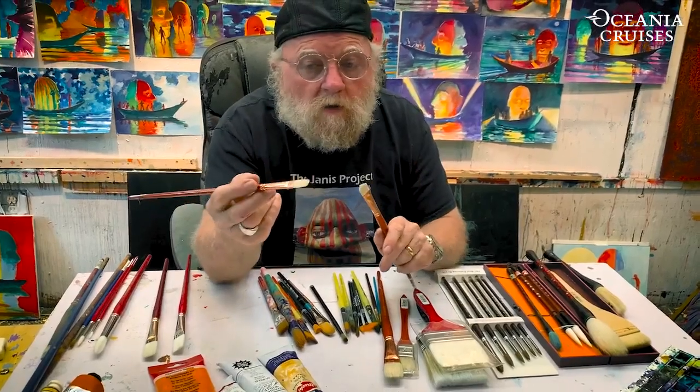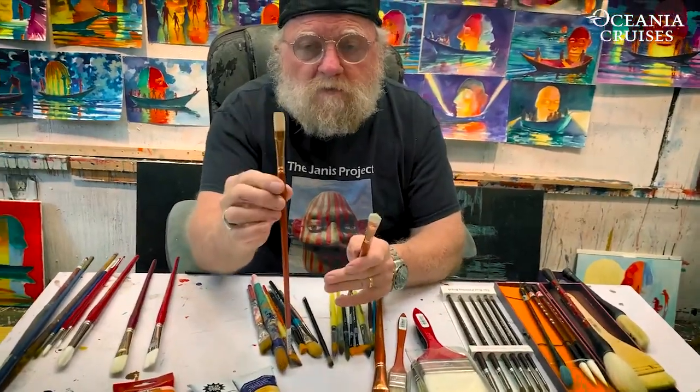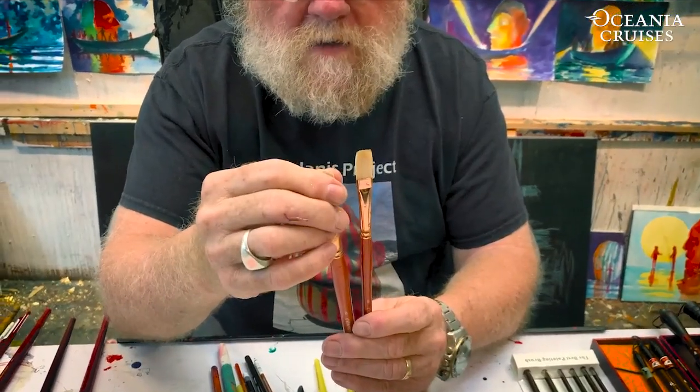The water will go up inside and block some of the passage of paint. Whether I'm going to paint in oil or not, the water will not affect it. Now, this is called a flat. This is called a bright — notice that the bristles are just a little bit shorter on a bright.